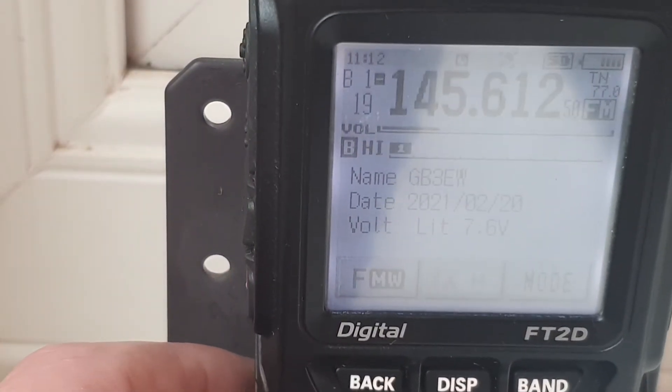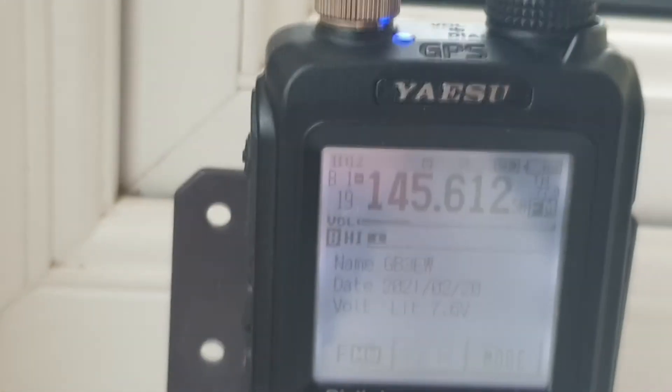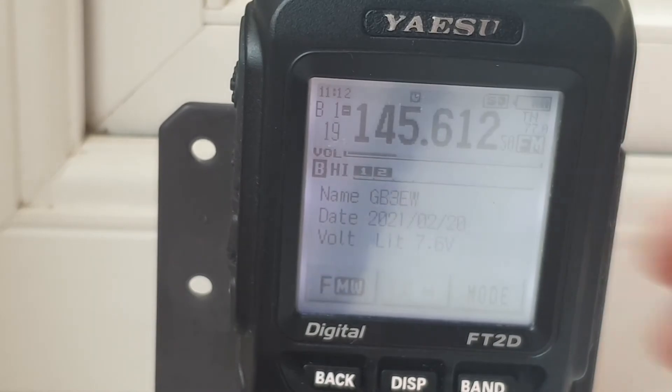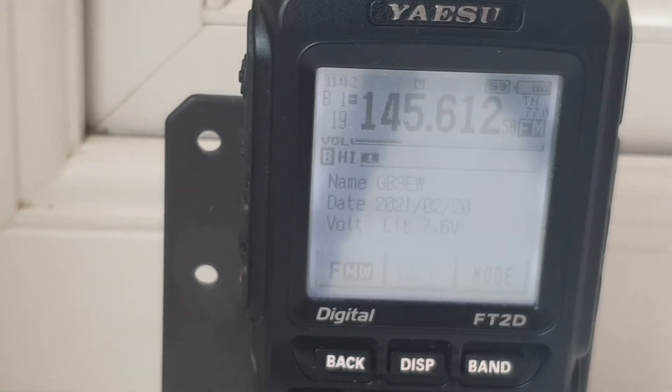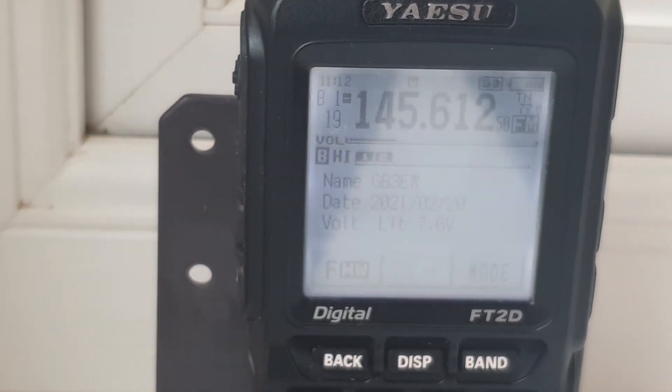Let's start off with the Tandy telescopic - remember those? Collapsed all the way down we've got an S1. I'm going to extend the bottom section and we're up to an S2. I'll do the top section and... an S1 - that's interesting. Now I'm going to collapse the top but just leave the bottom section up and we've got an S2. That's a surprise.